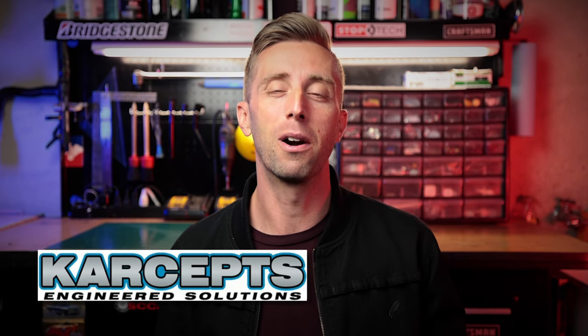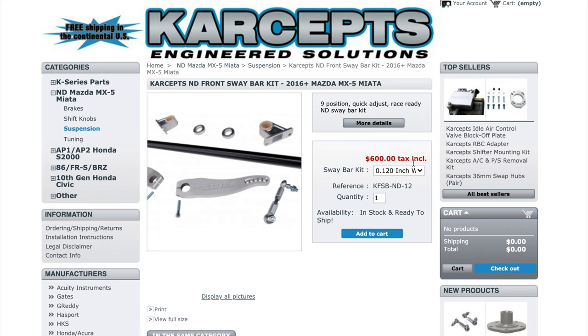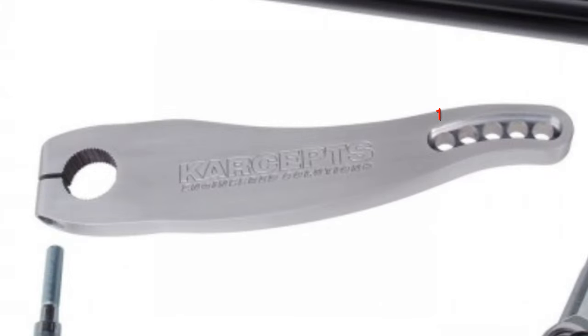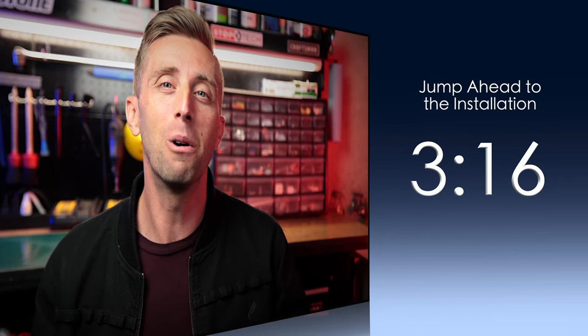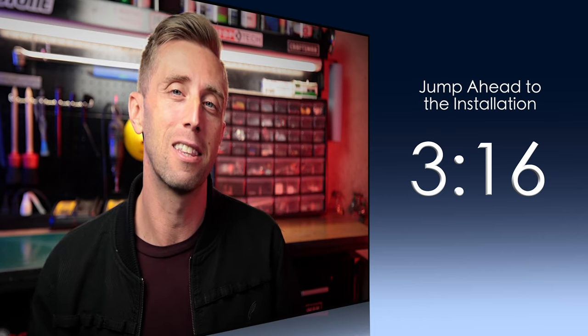Carseps makes a great aftermarket front sway bar for your 2016 and up Mazda Miata. You get to choose how thick of a bar you want — essentially how stiff — and you still get 9 trackside adjustable settings for your sway bar, making it a really great option. But before I tell you more about this sway bar and why you need to upgrade, maybe you already know why, so feel free to skip to the installation timestamp. I've also got jump links down in the description.